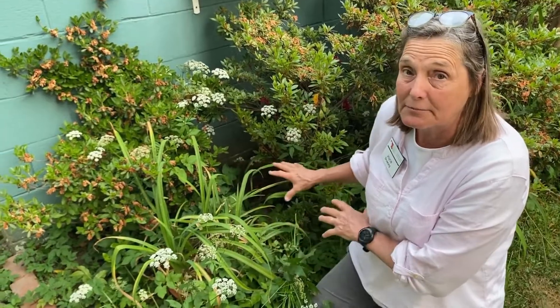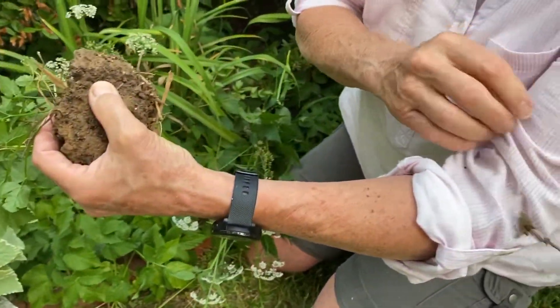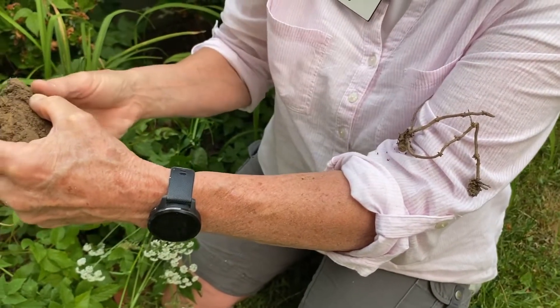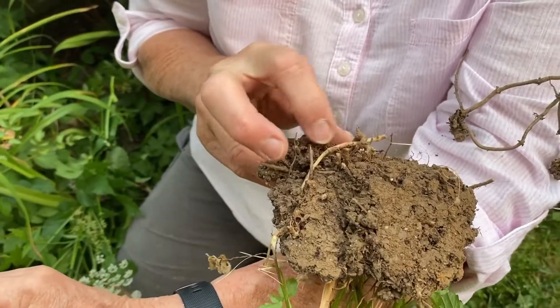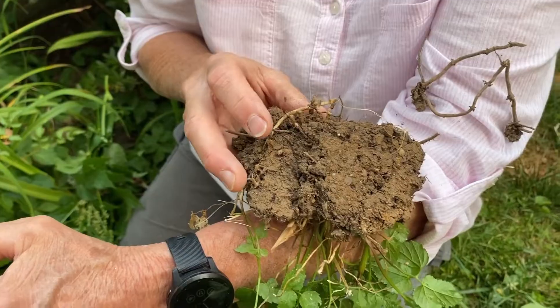Maybe solarizing — laying plastic on it to stop it. Whatever you do, don't dig it, because every little piece of root left in the soil will start a new plant. Here's what the little roots look like — every little half-inch section is going to start another new plant. It comes all through the soil. Every little fragment — all you do is stimulate it when you try to till it or cut it up. So whatever you do, don't try that.